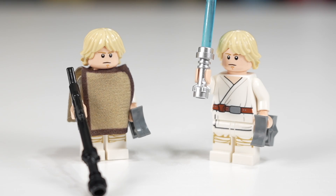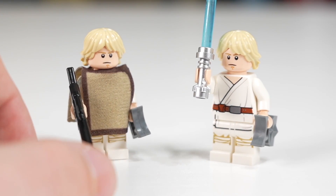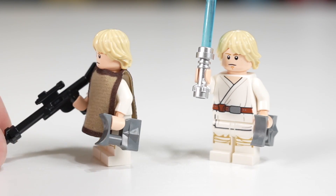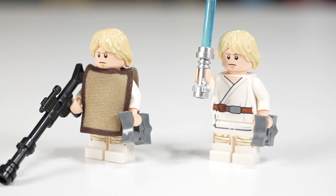On the left we have Luke Skywalker from the smaller set, and on the right we have the UCS version. They are actually the exact same version, except the one on the left has the poncho, which in my opinion makes it a way cooler and better figure. That extra little accessory really puts it over the top. The UCS set has a lightsaber versus the blaster in the smaller set, but I don't think that's a difference worth anything to anyone.